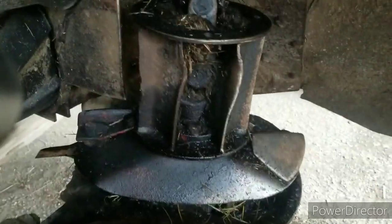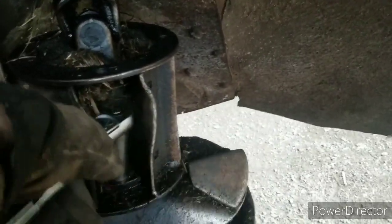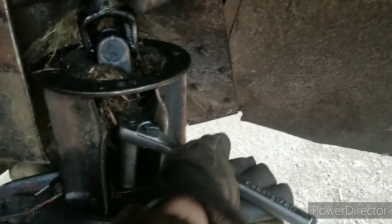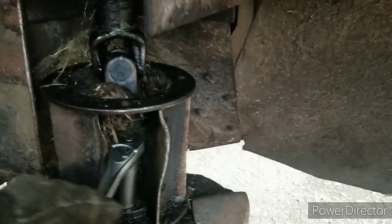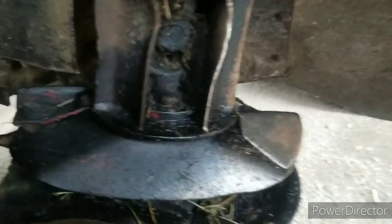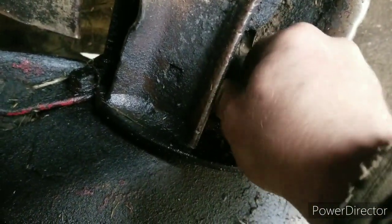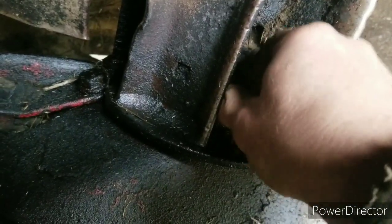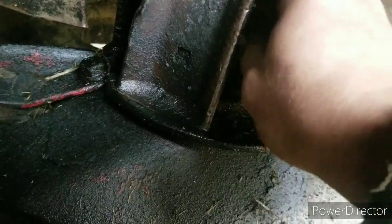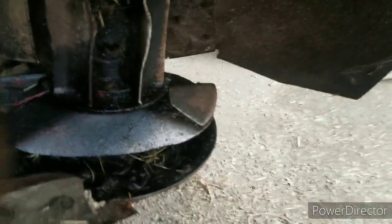I got it broke loose. I couldn't use my impact and I don't have an electric ratchet. I'm down here in the combine shed and I don't have any power or air down here, so I had to do it the old-fashioned way — break them with a breaker bar and a pipe.